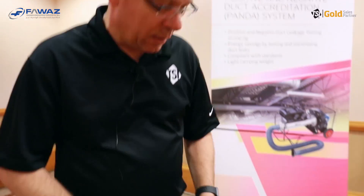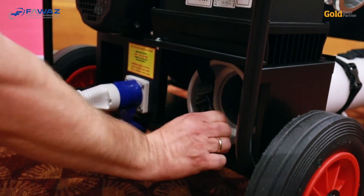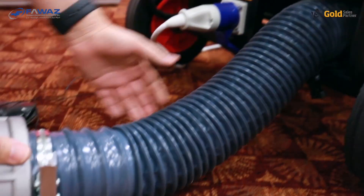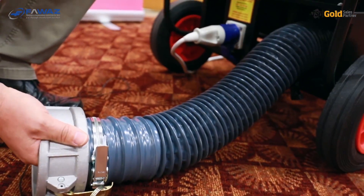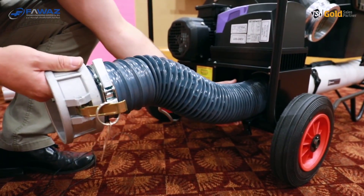To connect the PANDA unit to the duct under test, we need flexible duct work. The flexible duct work is included and stored here, so you can just take it out of the PANDA. You can also remove this tube to make the PANDA even lighter in weight if you have to carry it on stairs.